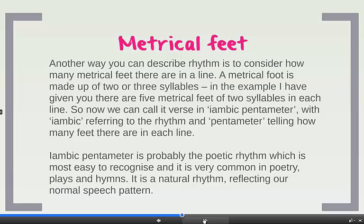Iambic pentameter is probably the poetic rhythm which is most easy to recognise. It's very common in poetry, plays and in hymns. It's a very natural rhythm to the human ear — it's the way we very often speak when using normal words rather than poetry. It's also why we can remember hymns long after we've learnt them, because they feel so natural to us.